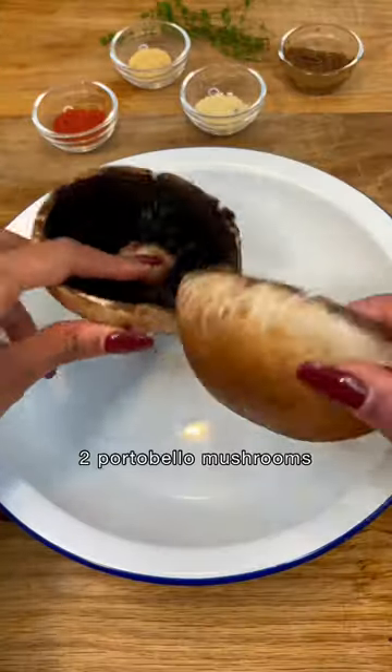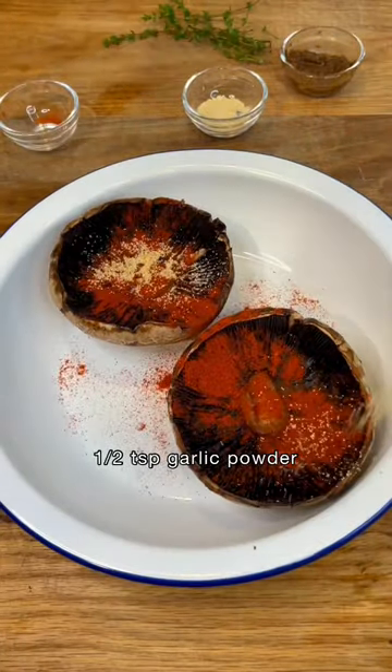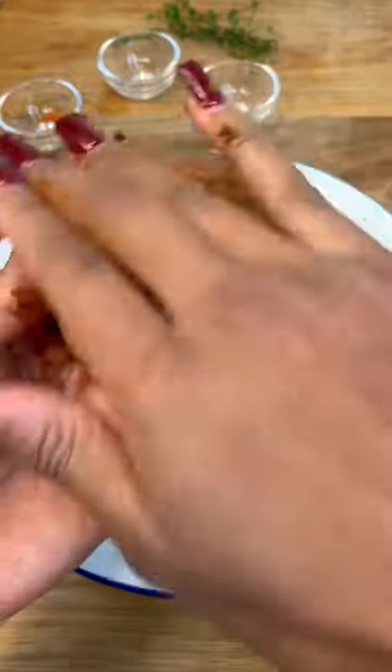Start by washing a few portobello mushrooms and then pat them dry. Season with paprika, garlic powder, onion powder, jerk marinade, soy sauce and salt. Be sure to rub the spices all into the mushroom and allow to marinate for about 20 minutes.